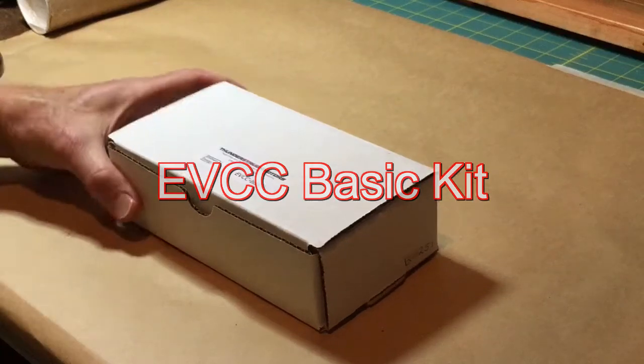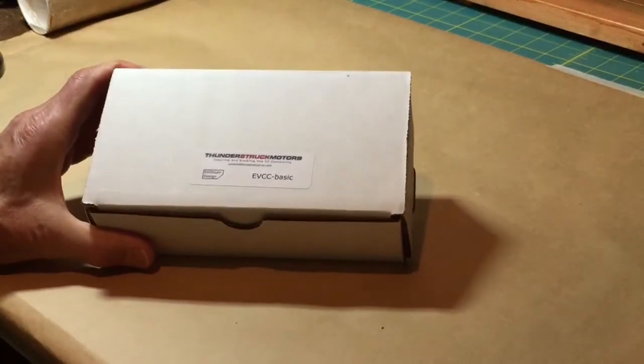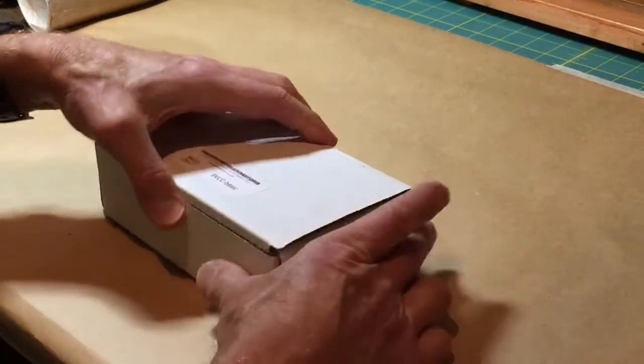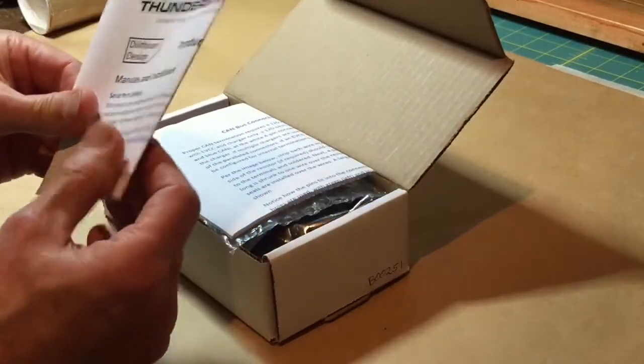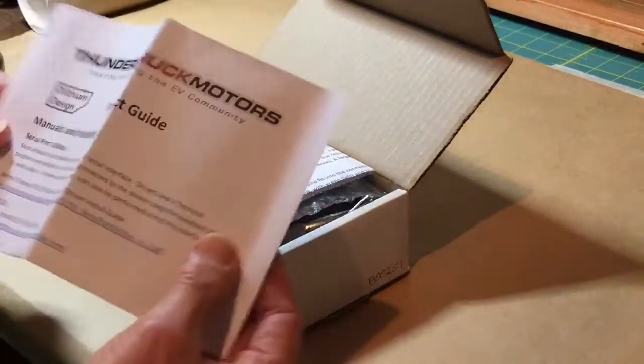Welcome to the Thunderstrike Motors tutorial about our EVCC basic kit. You'll receive your EVCC in a box like this. I'll go over the contents and then show you how the EVCC is wired.